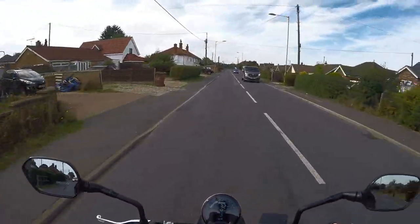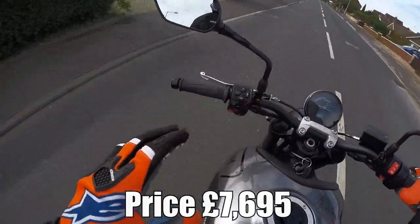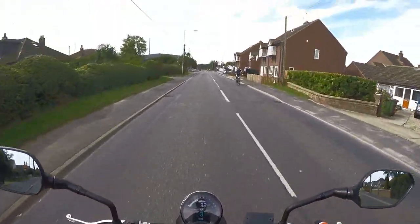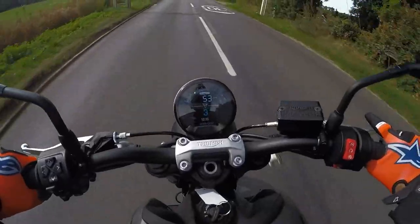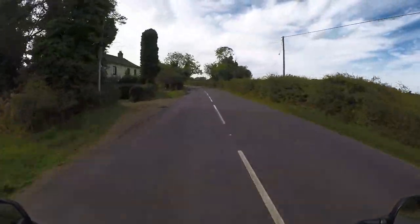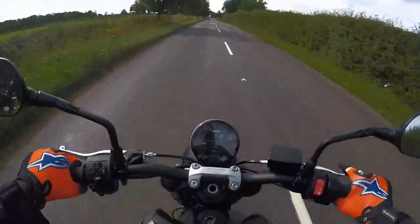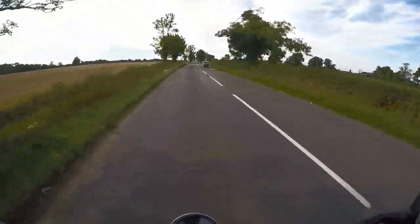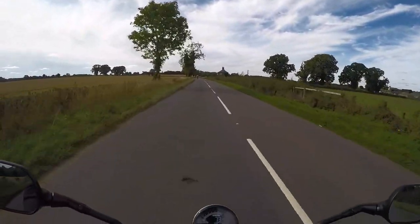So like I was saying, this is the base model. It's only got the two modes - Rain and Normal. I'm in Normal at the minute. It doesn't have a quick shifter - none of those gimmicks. I'll put all the details down in the description below. It pulls very nicely. Tell you what, it's quite quiet - can't hear the exhaust.